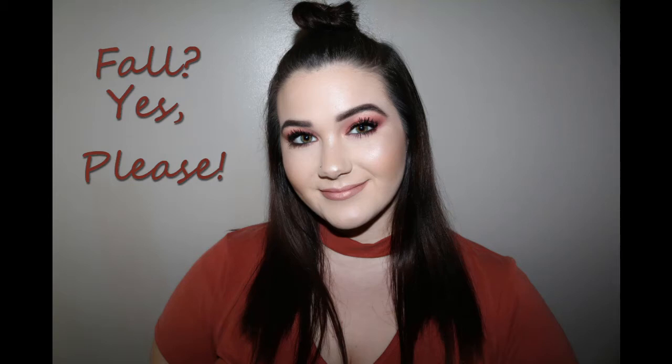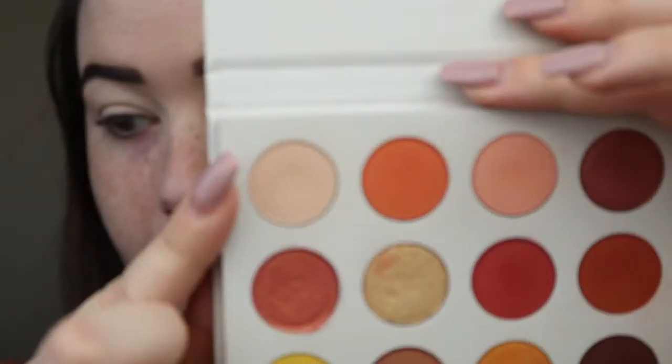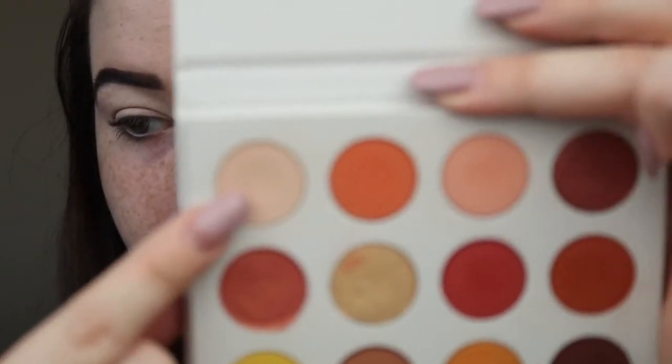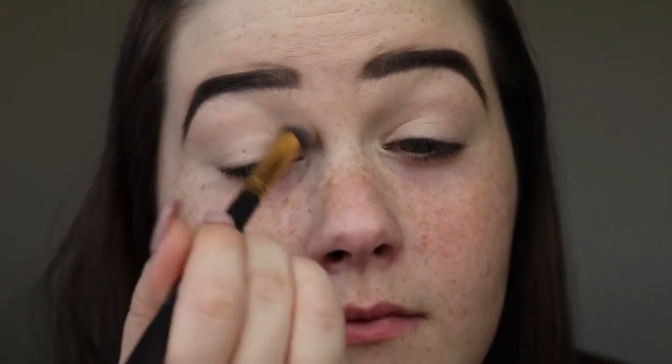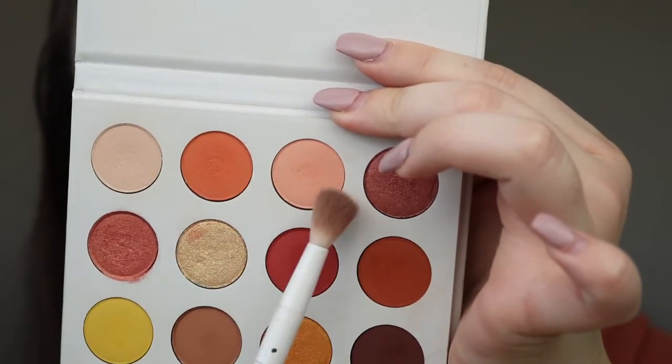Hey guys! So today's video is gonna be me using the Yes Please palette from Colourpop. I'm gonna start off using Full Zip just to set my base, and then I'm gonna mix Big Cocktails and Champs together and put those in my crease.